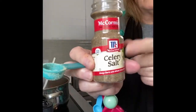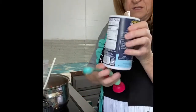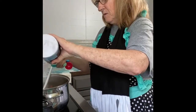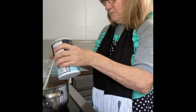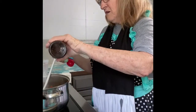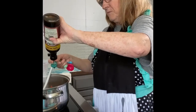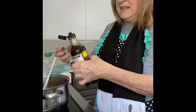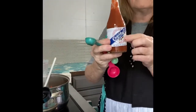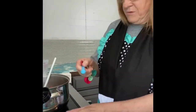Then we've got McCormick celery salt — we're using one teaspoon of that. Then we're going to have one teaspoon of salt; it doesn't matter what salt you use, that's your preference. I'm a sea salt girl, so most of my stuff is sea salt. Then we use two teaspoons of Worcestershire. I like Heinz Worcestershire, but it really doesn't matter — whatever kind you like. We also like Crystal hot sauce; you just use three drops. And then one-fourth of a teaspoon of black pepper.